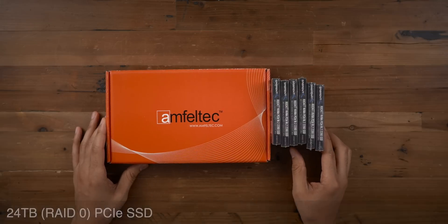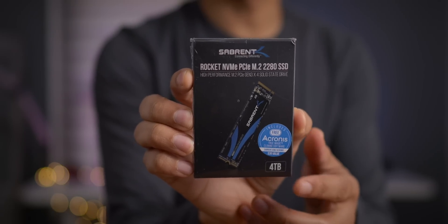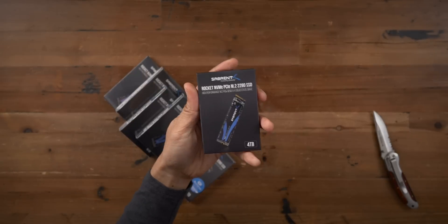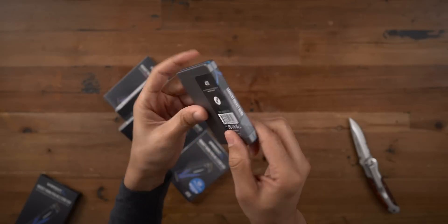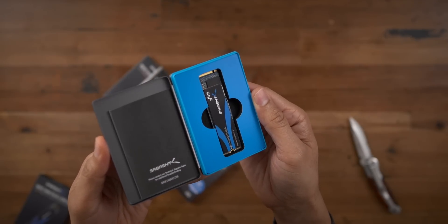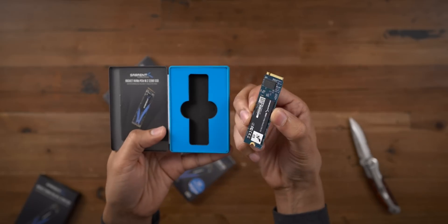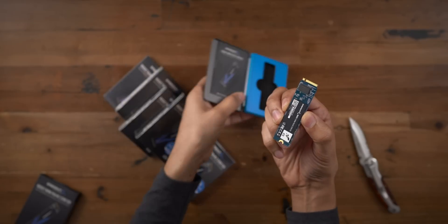Let's talk about the real exciting upgrades. I have a 24 terabyte PCIe SSD courtesy of drives from Sabrent — these are Sabrent Rocket NVMe SSDs, four terabytes per unit. I have six of these units for 24 terabytes total in a RAID 0 configuration. Thanks to Sabrent for helping out — they sent over four of these and I purchased two myself. I'm just intrigued by the idea of having a 24 terabyte SSD inside my Mac Pro, not only from a capacity perspective but also from a speed perspective.